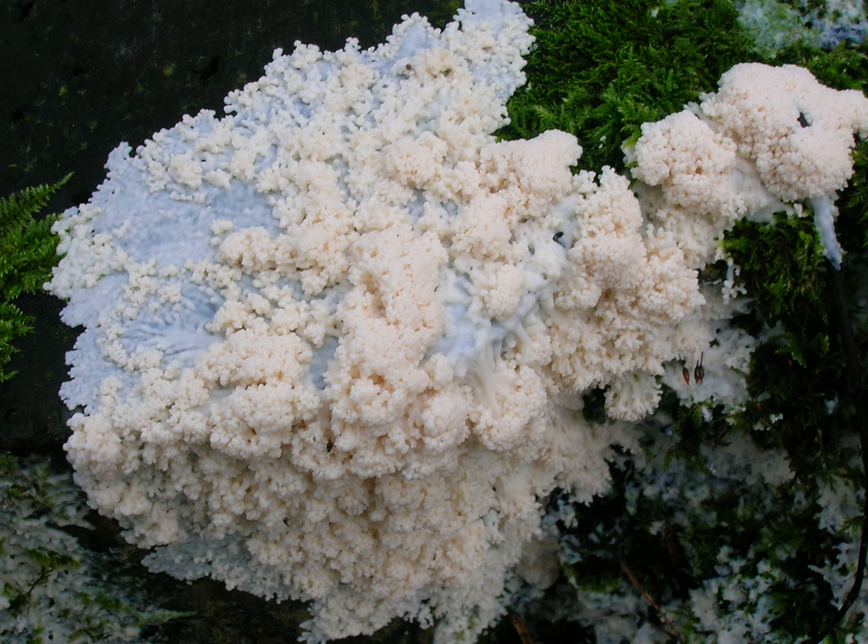Essentially, the white plasmodial phase is a single cell. One example of Brefeldia maxima in North Wales is recorded to have covered whole tree stumps, was a centimeter thick with a surface area of over a square meter, and weighed up to around 20 kilograms — therefore technically amongst the largest cells known. Related genera are Caloderma, Comatricha, Enerthenema, Lamproderma, McBrideola, and Stemonitis.